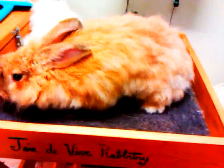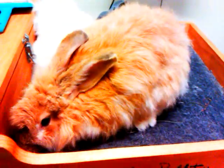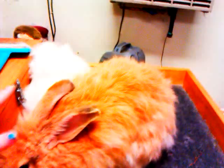Hi guys, this is Jenna from Joie de Vivre Rabbitry again. I wanted to make a second part to the hand plucking video to show how I make sure that the coat is even over the body of the animal, because this particular bunny is a show bunny and it is very important to me that her coat is even.